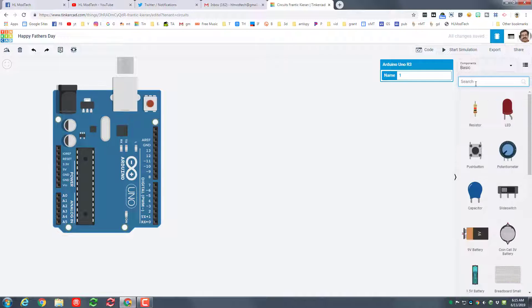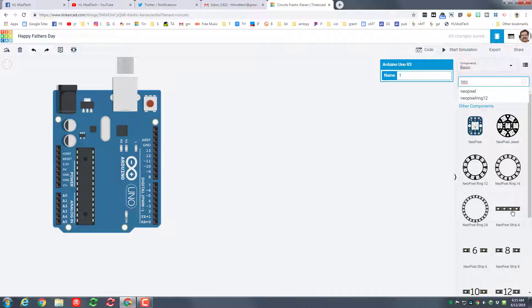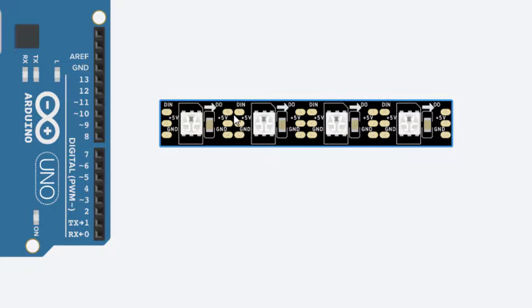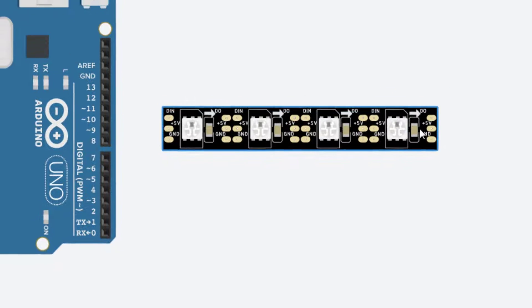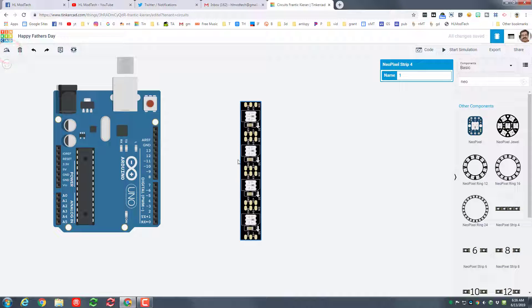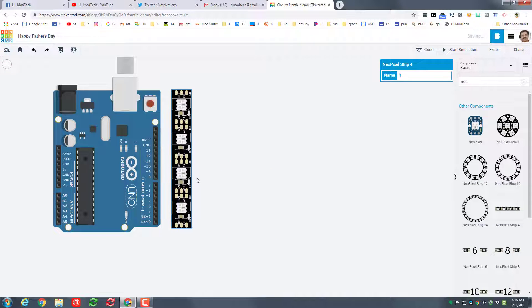We're going to play with NeoPixel strips and make a light-up sign for dad. If you type 'neo' you'll see they all show up. I want the NeoPixel Strip 4 — you can use other ones after you learn the skill. The first thing to notice is there is an arrow showing which way this NeoPixel will light up, and you've got an IN, a 5V, and a ground at each end. I'm going to rotate it so it's standing up because this is going to be the letter D.